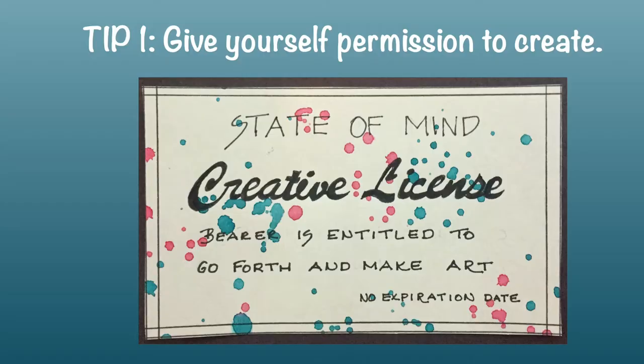I'm going to share five tips with you for pushing through the panic and getting to the fun — and stick around to the end because I have a bonus tip. Tip number one: give yourself permission to create.